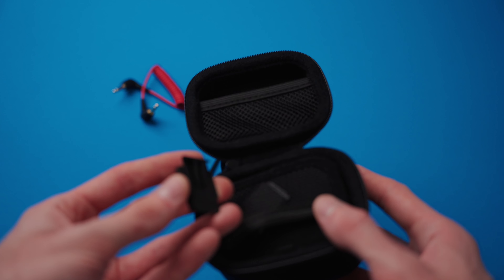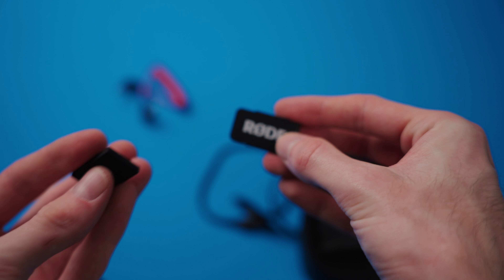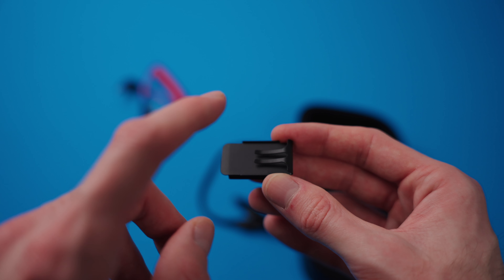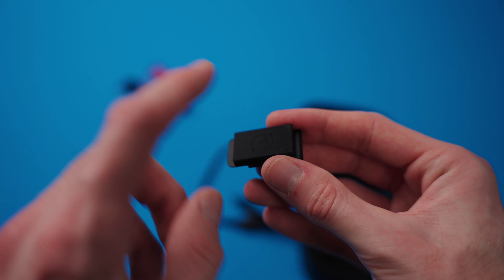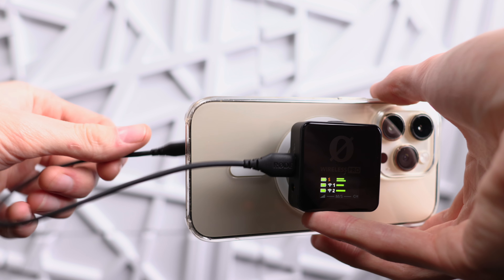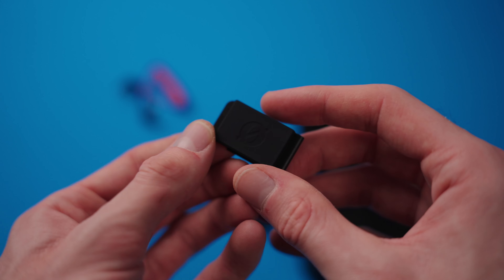There are also these magnetic clips that clip onto the back of the transmitters or receiver — it has a piece of metal and a magnet so you can clip it onto your shirt. What I do is clip it onto the receiver and the magnet snaps right onto the MagSafe on the back of your iPhone, holding it right there without needing to mount it separately to your phone.